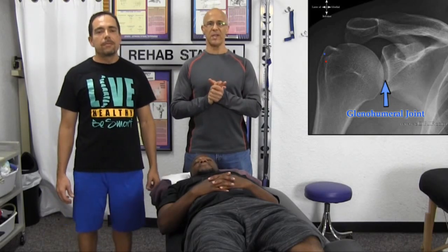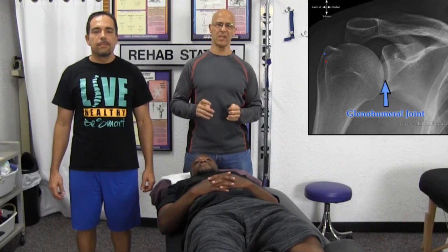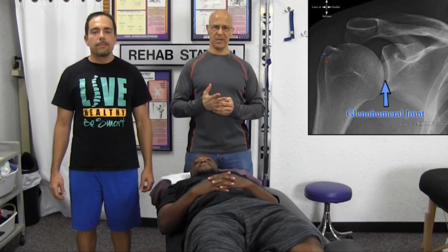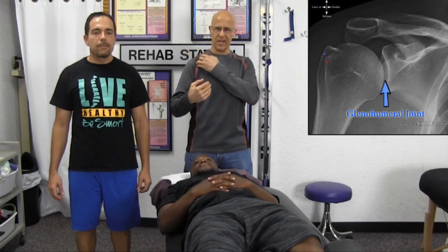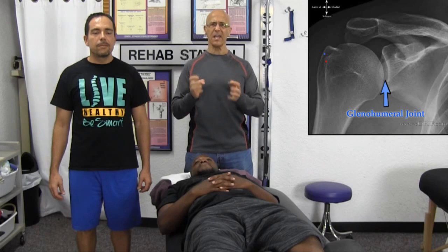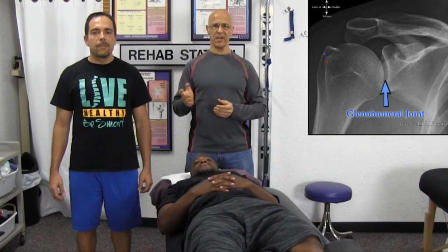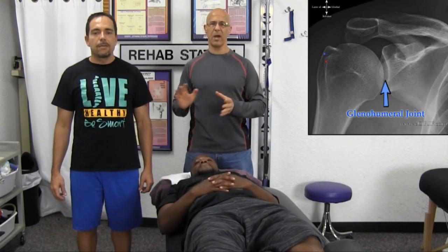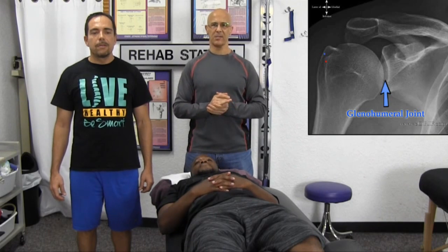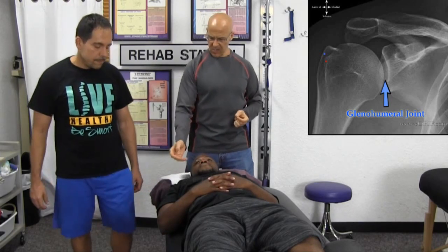Welcome. Today we're going to show you a great technique on how to break down frozen shoulder — adhesive capsulitis. We're going to focus on the glenohumeral joint, particularly where the head of the humerus meets the glenoid fossa, and we're going to break down adhesions. Dan, one of the finest therapists here, is going to demonstrate this on Aaron, another great therapist.